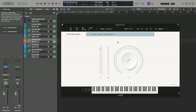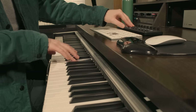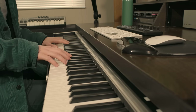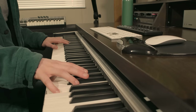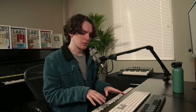Let's check out Cassette Deck. That one's got a really interesting start to each note — it's pretty cool.